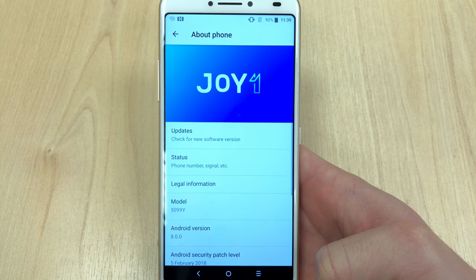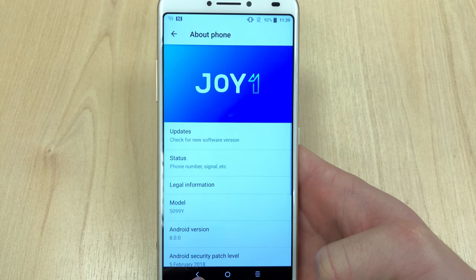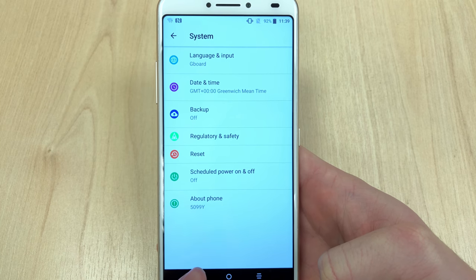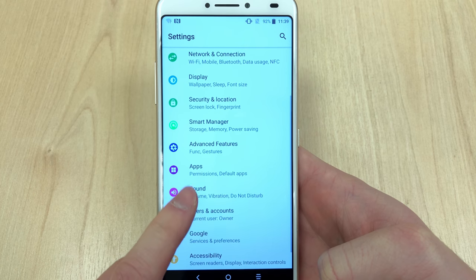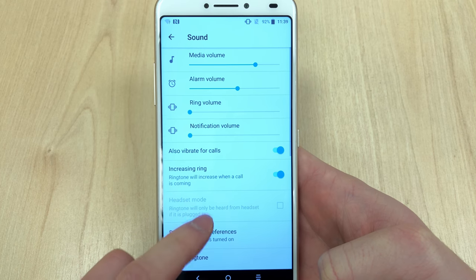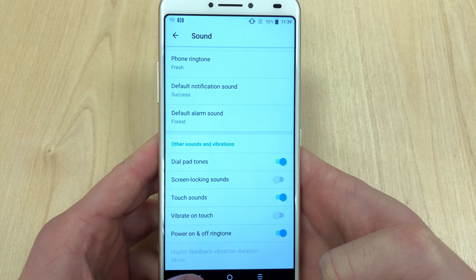The phone runs on Android 8.0, but considering it has a six-inch 2K resolution display and costs 99 pounds — or recently even 75 pounds — this is pretty decent spec for what you get.